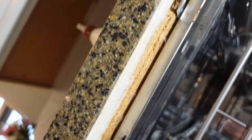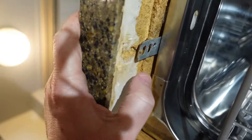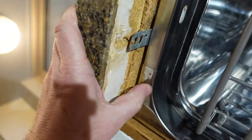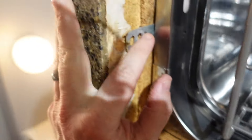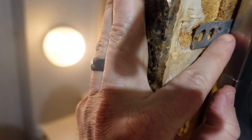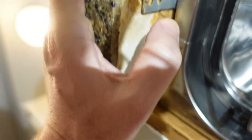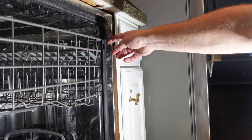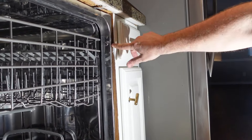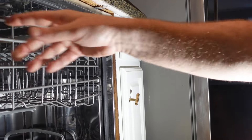This one was even hitting the top part of the dishwasher right there and scratching it up. Another solution to this problem would be to attach this dishwasher to the side of the cabinets here by removing this cap and installing those brackets.